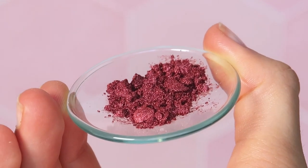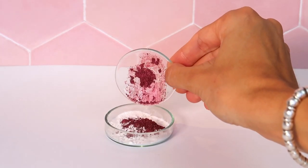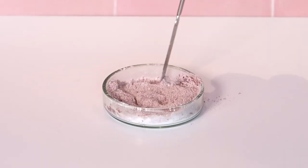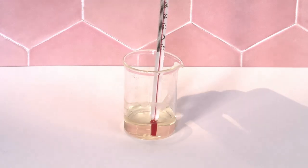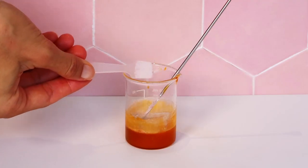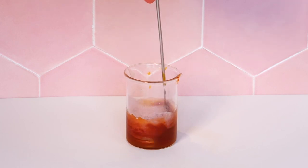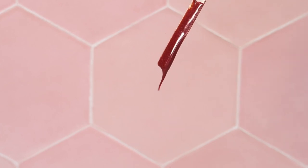I got this gorgeous bordeaux pigment from Alexmo and it is the perfect mix between red and pink in my opinion, which looks very natural on the lips. Now ensure your first phase is fully melted and the temperature is at about 40 degrees, then add in the lecithin oil mix followed by the magnesium stearate and mica mix.